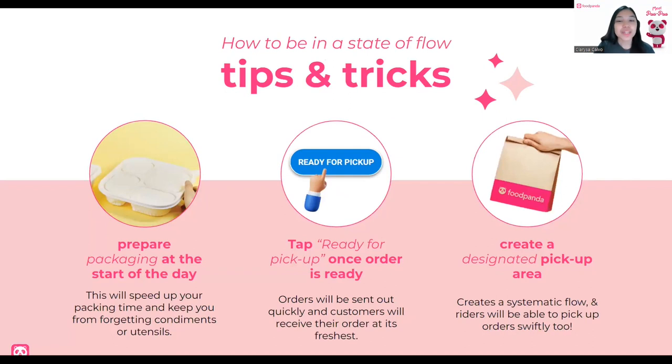Here are a couple of tips and tricks to be in a state of flow. Number one: prepare the packaging at the start of the day. Having your packaging in one special corner with all condiments and utensils will speed up your packing time and ensure nothing is forgotten for customers. Next: tap Ready for Pickup once an order is ready, so the customer is updated and the rider can pick it up. Lastly, create a designated pickup area for your riders to create a systematic flow — it can be near the packaging area. Just make sure to check the order ID to confirm the rider is picking up the right order, to avoid traffic inside your restaurant.